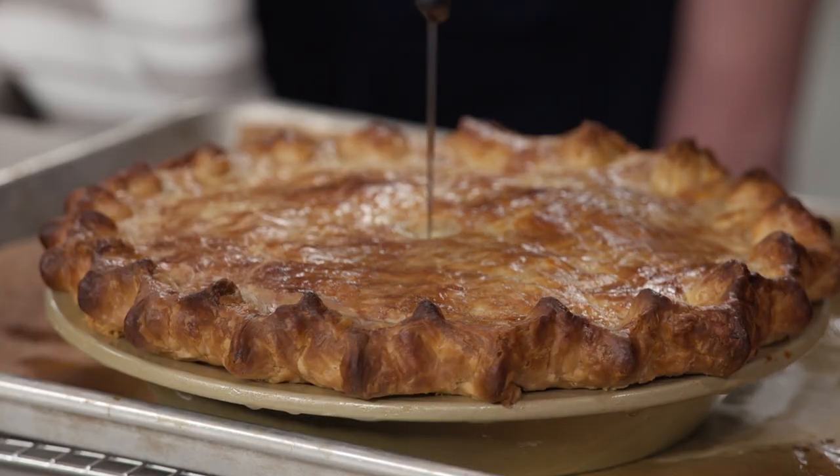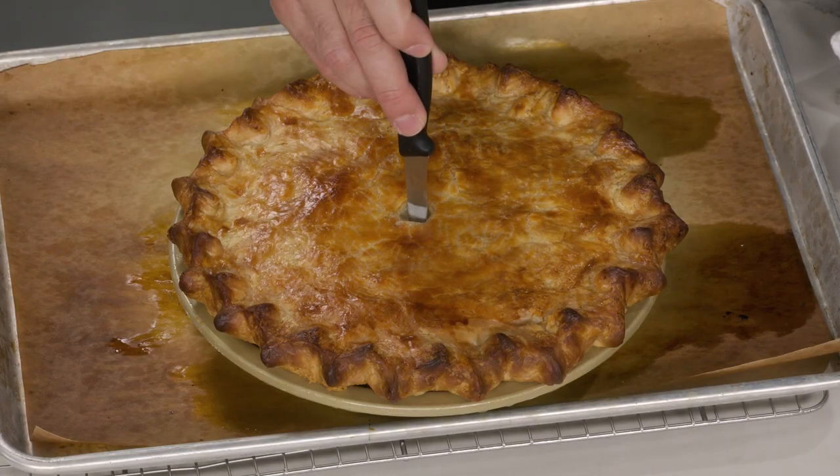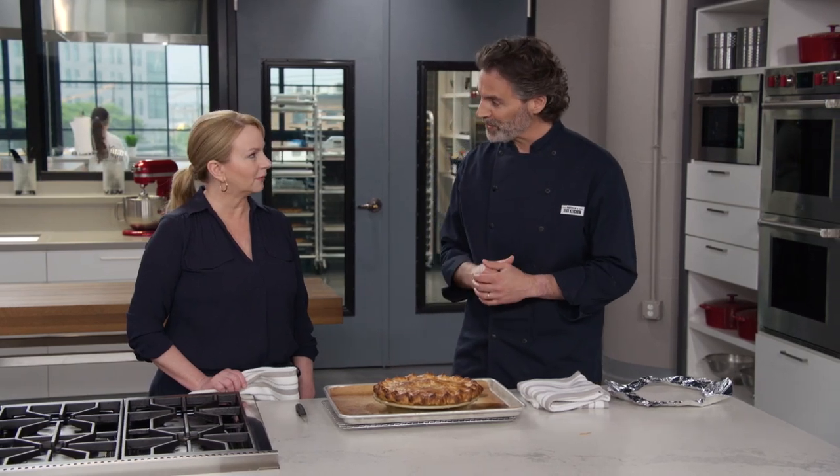I did go in and add a foil shield because it was getting a little bit too dark, to make sure the crust didn't over-brown. One last thing — I'll take a paring knife and make sure the potatoes are completely tender. And they are. It looks great. Now we're going to let this cool. If we slice it right now, the potatoes are going to go all over the place. So we're going to let this sit for at least 30 minutes before we cut into it.